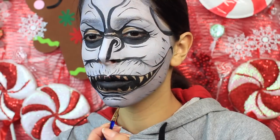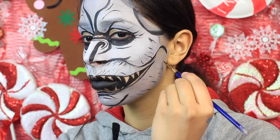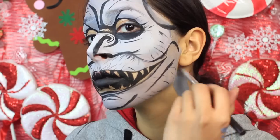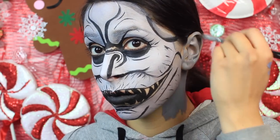I also used the black face paint to outline the face — I outlined the chin, I outlined my jawline, I outlined the little mouth I painted on, and my temples, which I outlined before I started outlining everything else.